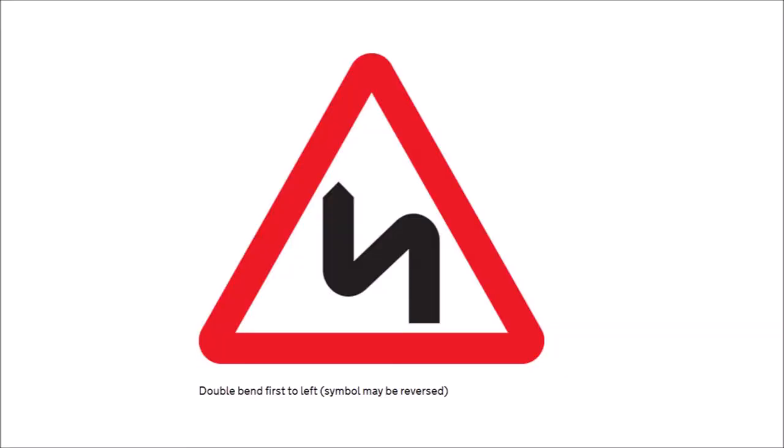Zigzags or double bends — these could be flipped either way, and they'll often say 'double bends for half a mile' or something similar. Logically, if you're coming up to a corner there could be a car around it, so don't approach on the wrong side of the road.